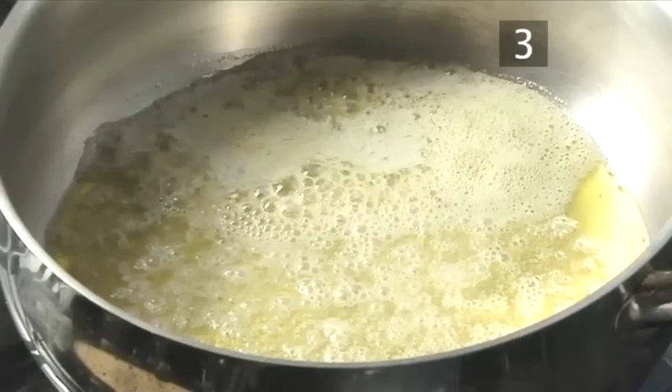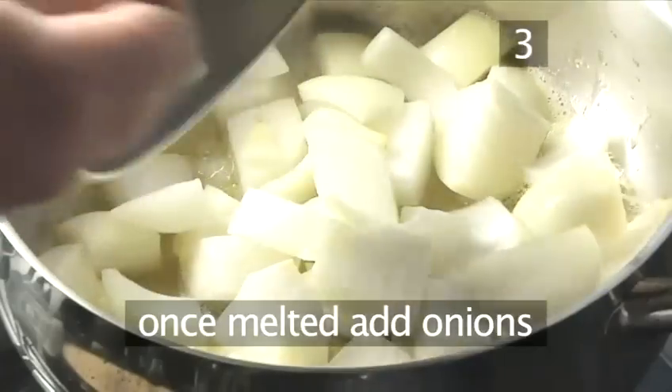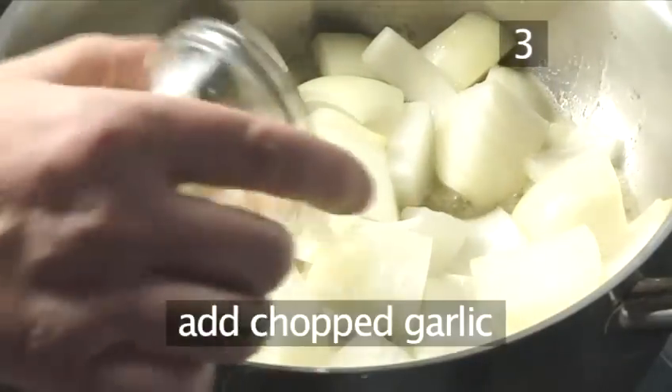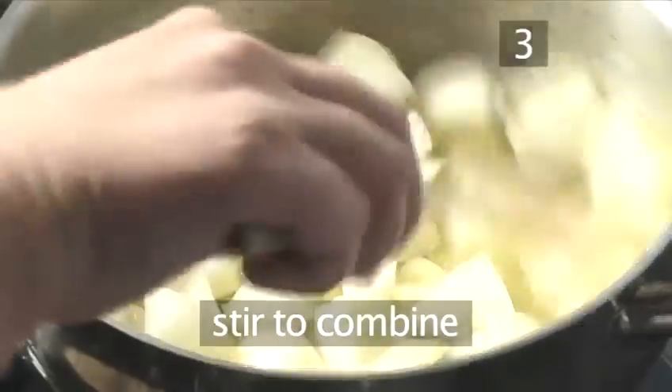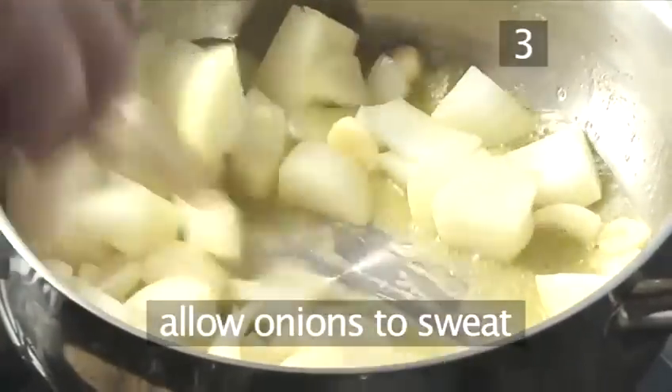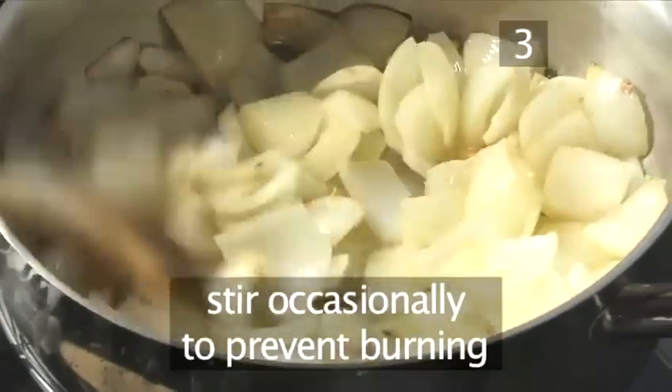Step 3: Fry the onions and garlic. Once melted, add the onions, then the garlic that's been chopped, and stir once more. Allow the onions to sweat and cook until they have a little colour, stirring occasionally to prevent burning.